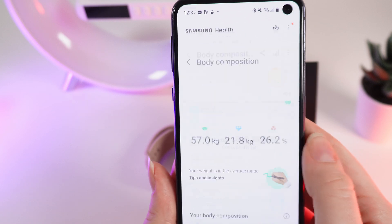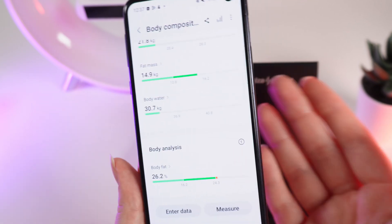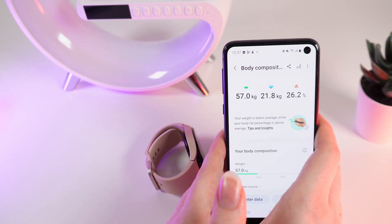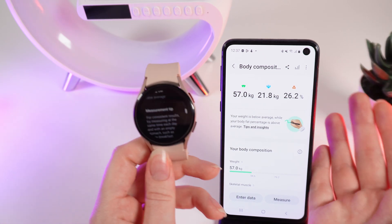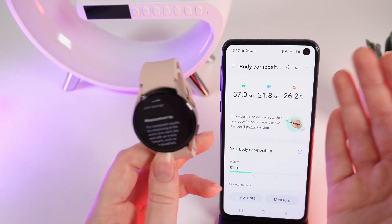If we click on it, we can see the same information that I just showed you on the watch. And that's all — I hope this video was helpful for you. Remember that this does not replace professional medical measurements. Thank you for watching.